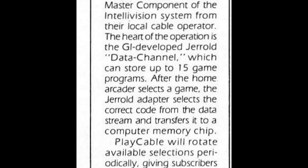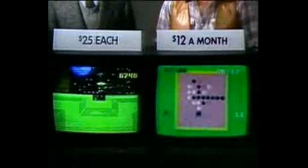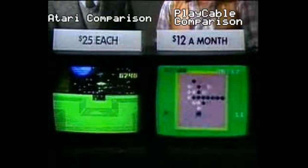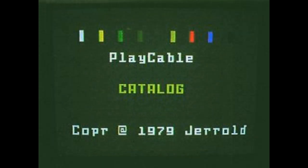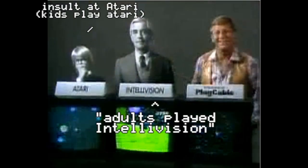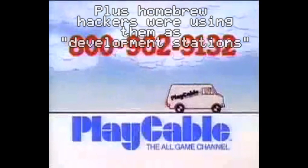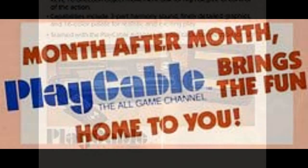Then in 1981, Intellivision had their own online service called Play Cable. You could use a cable TV system and operators could send games over a normal TV signal. Subscribers used a box called the Play Cable adapter — essentially a cartridge like any other Intellivision cartridge — and would get a screen of downloadable games. Mickey Mantle was the pitchman for the service. Unfortunately, as technology advanced and bigger 8K and 16K cartridges were released, the Play Cable could not support them. The system became obsolete, and two years later, the Play Cable service was discontinued.